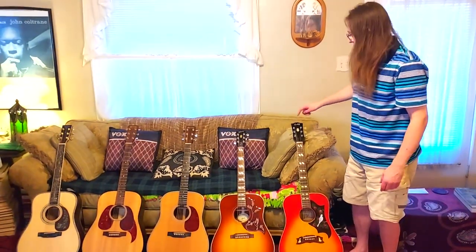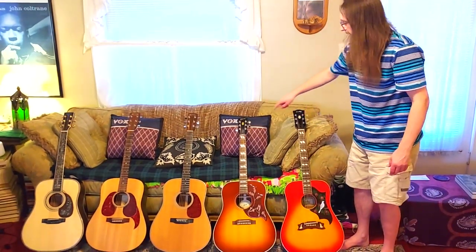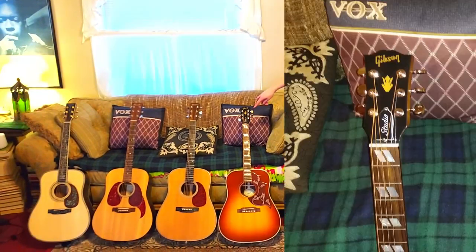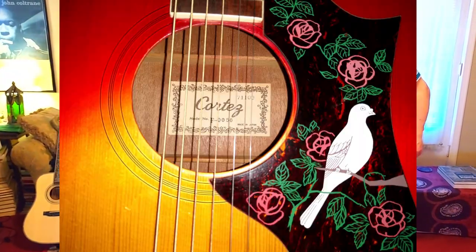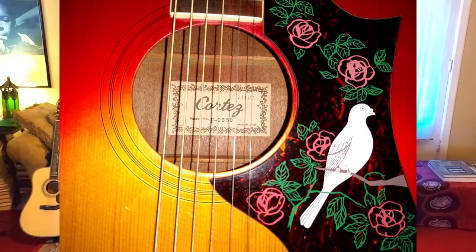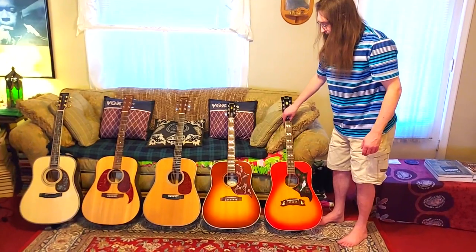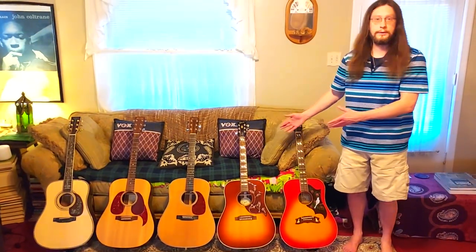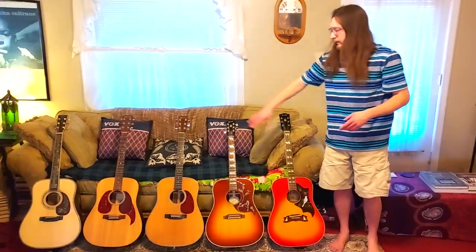Back then they would have called them the lawsuit guitars. You can see the frog — it's very similar to the lotus or whatever that is on the Gibson logo. But the dove is as beautiful as some of the doves on the pickguard for the actual Gibsons. So these are all Dreadnought acoustics — that's my favorite size of acoustic guitar, and I like the Rosewoods.